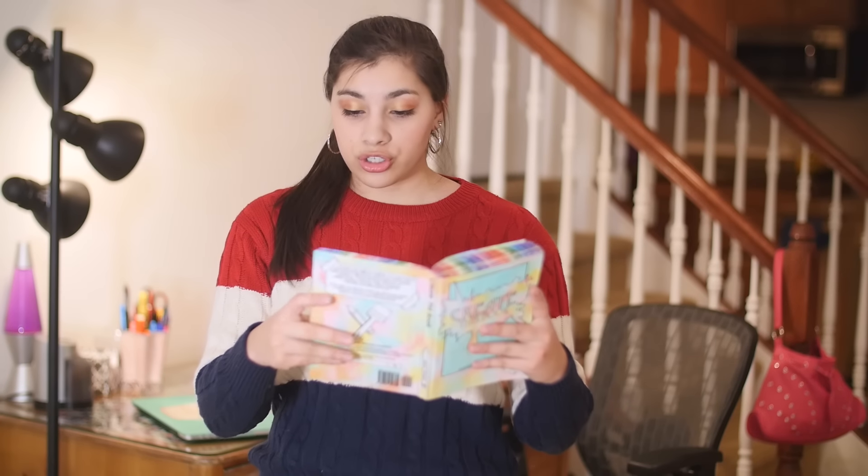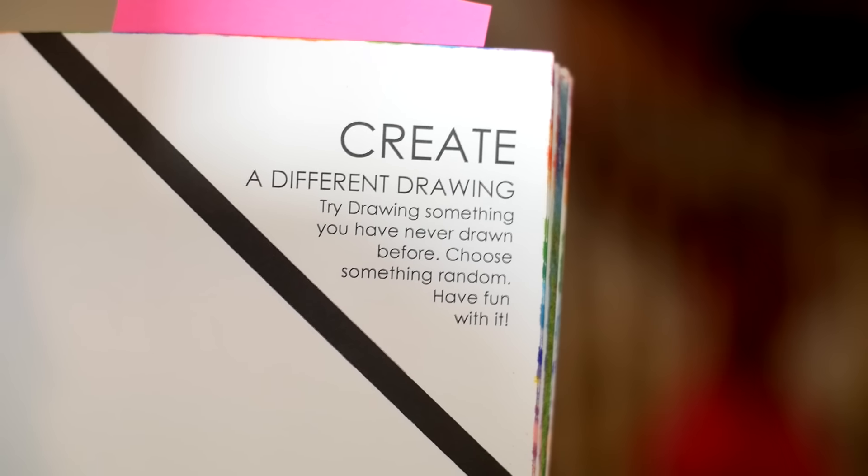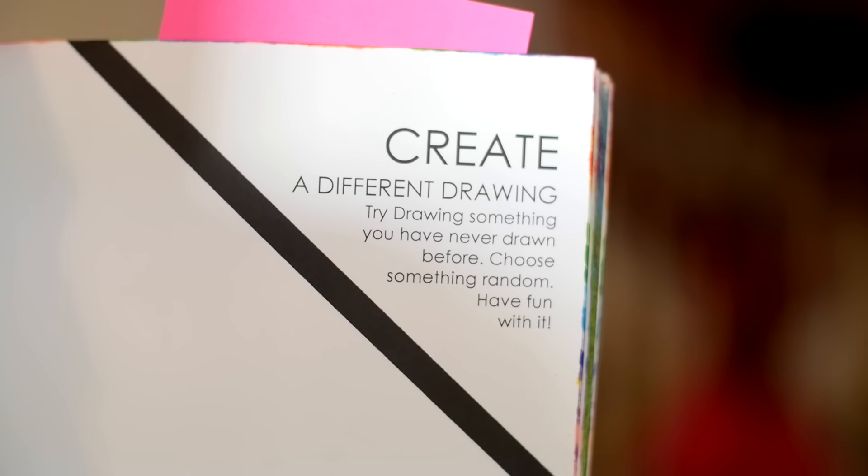So the first page I'm going to be doing is page 215 and it is Create a Different Drawing. Try drawing something you've never drawn before. Choose something random. Have fun with it. I'm just going to look around and find some sort of random object that I can't ever remember drawing before and draw it.